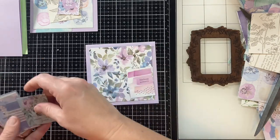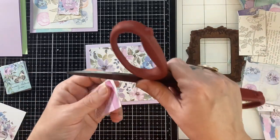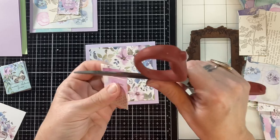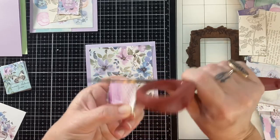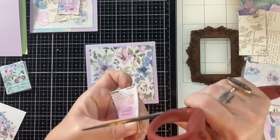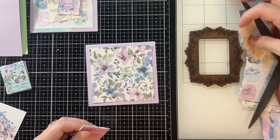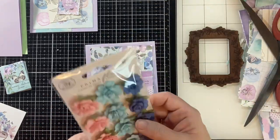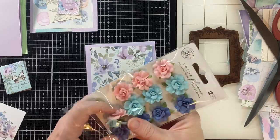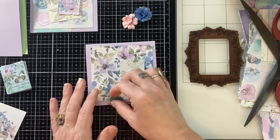Card number two. I do find that the thicker the blade on your scissors, the better results you'll get when roughing edges. If you use a really fine blade, it'll tend to cut and tear your page more. If that's what you're going for, use a thin blade.